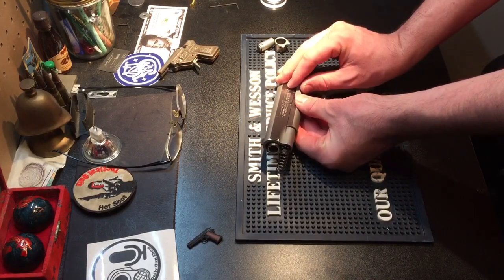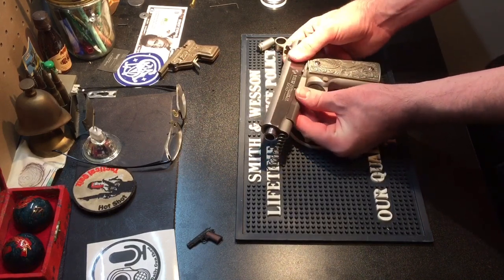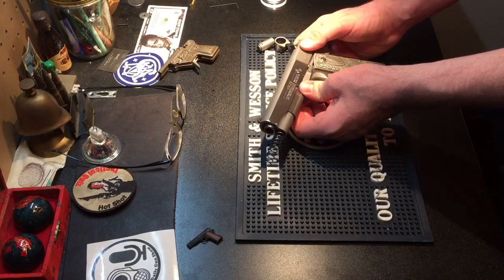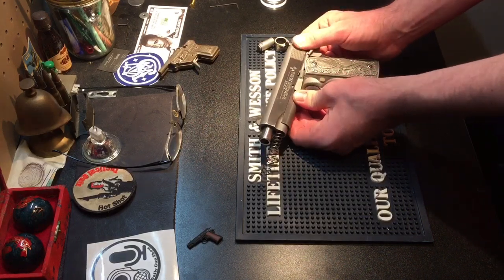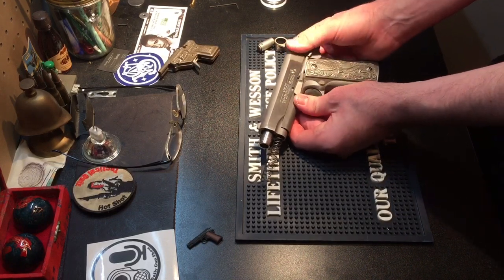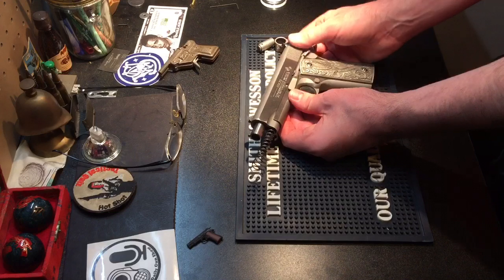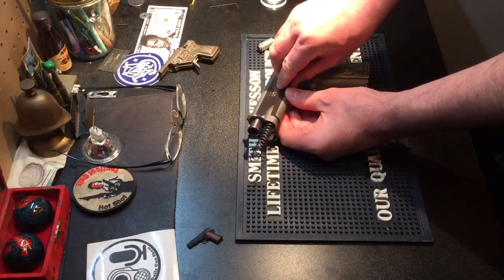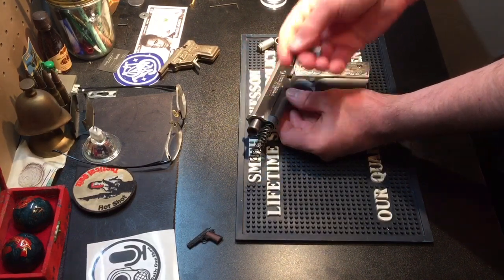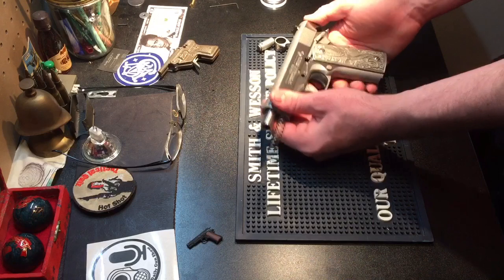I'm going to take out the takedown pin. You're supposed to line it up visually, but because I can't see where the hole is in the slide, I'm going to push on the takedown pin and run the slide back and forth until it slips into the notch for the takedown pin. The slide is now locked in place by the takedown pin in the notch, so all I do is pull up on the front of the takedown pin — and it came out.